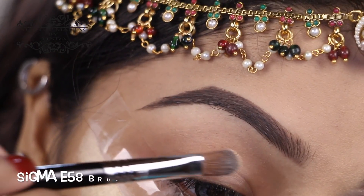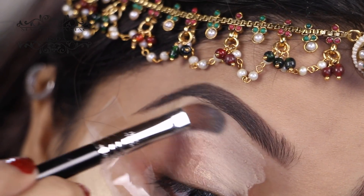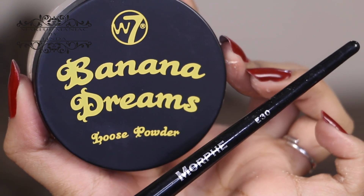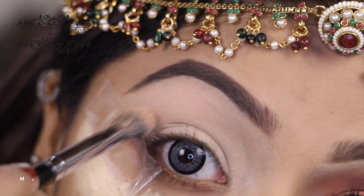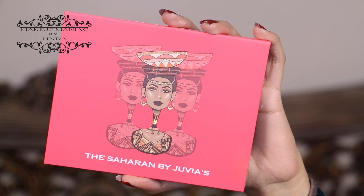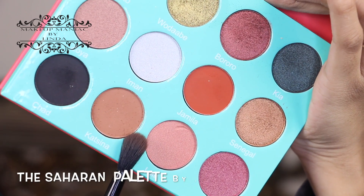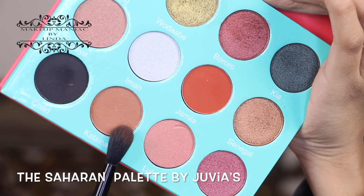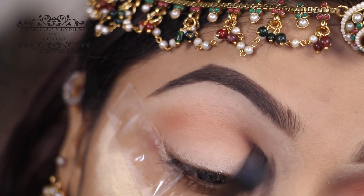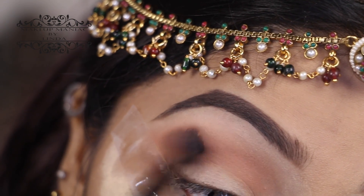To start off, I'm using my MAC Paint Pot in the shade Soft Ochre, and using my Sigma E58 brush I'm applying that onto my eyelids. To mattify that I'm using my W7 Banana Dreams with my Morphe E30 brush. Now I'm going to be using the Juvia's Place Saharan palette, taking a light brown shadow as my transition shade and using my Morphe MB23 brush, applying that onto my transition area.